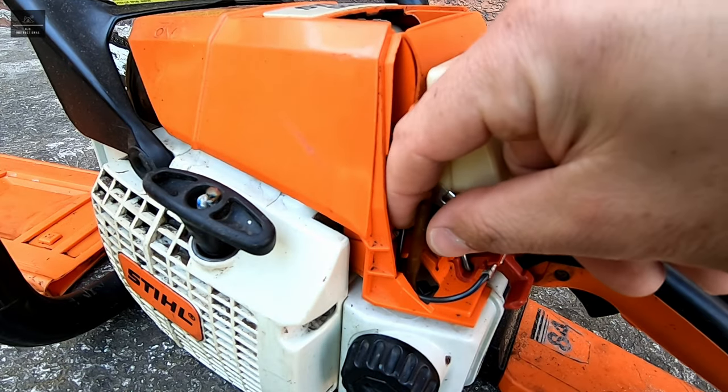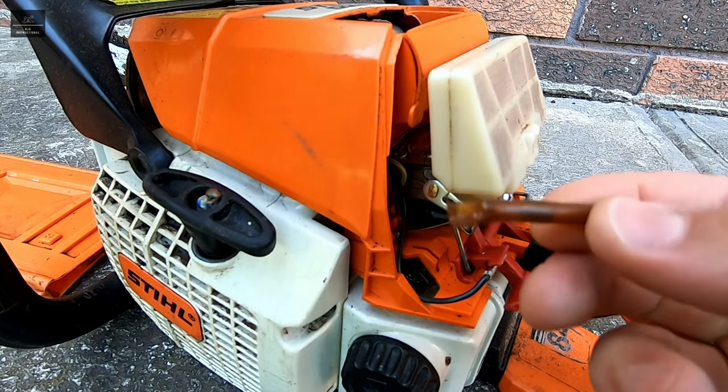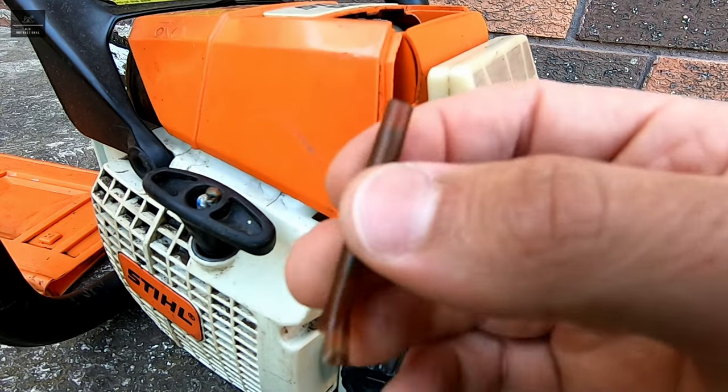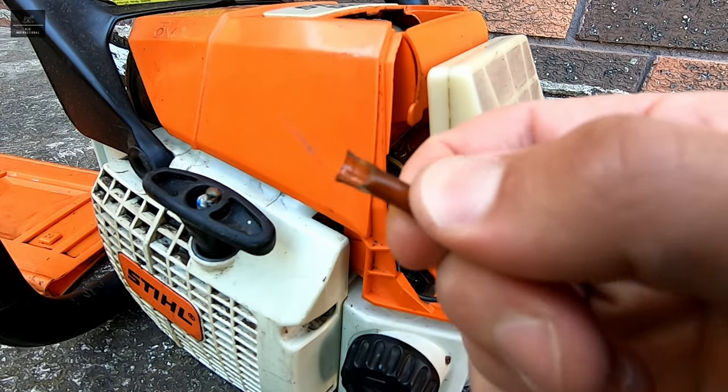I'm simply going to remove this vent line and being broken it might just come off fairly straightforward. This used to be a nice clear color and you can see just over time that it's gone yellow and brittle.